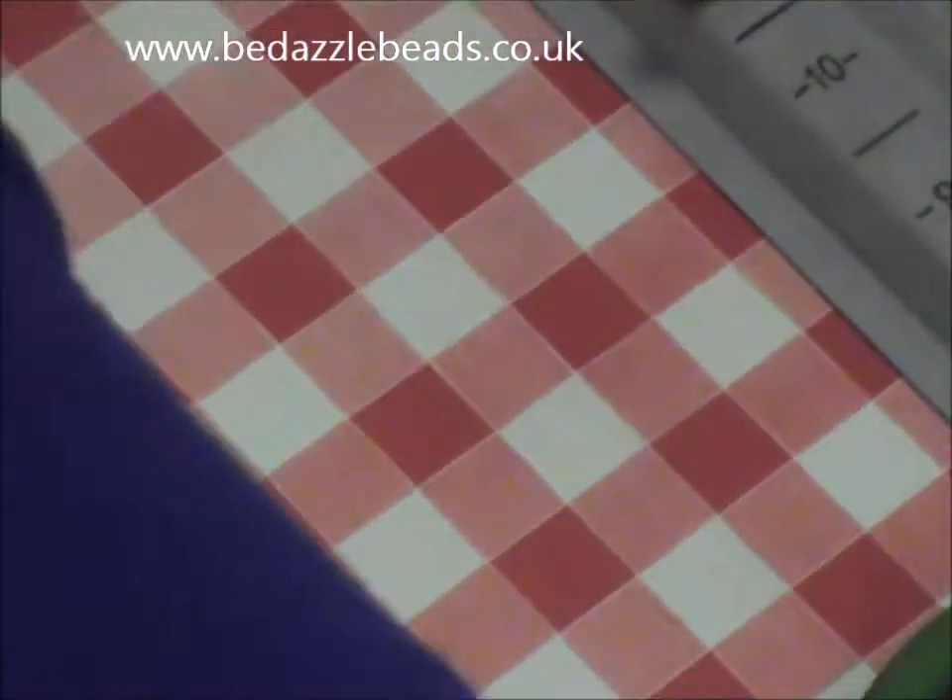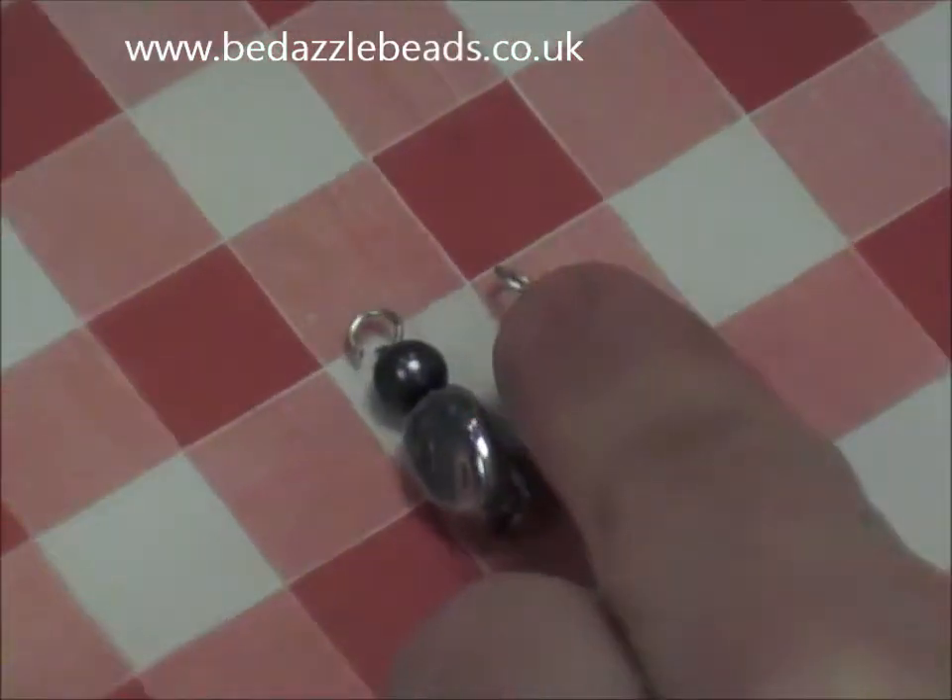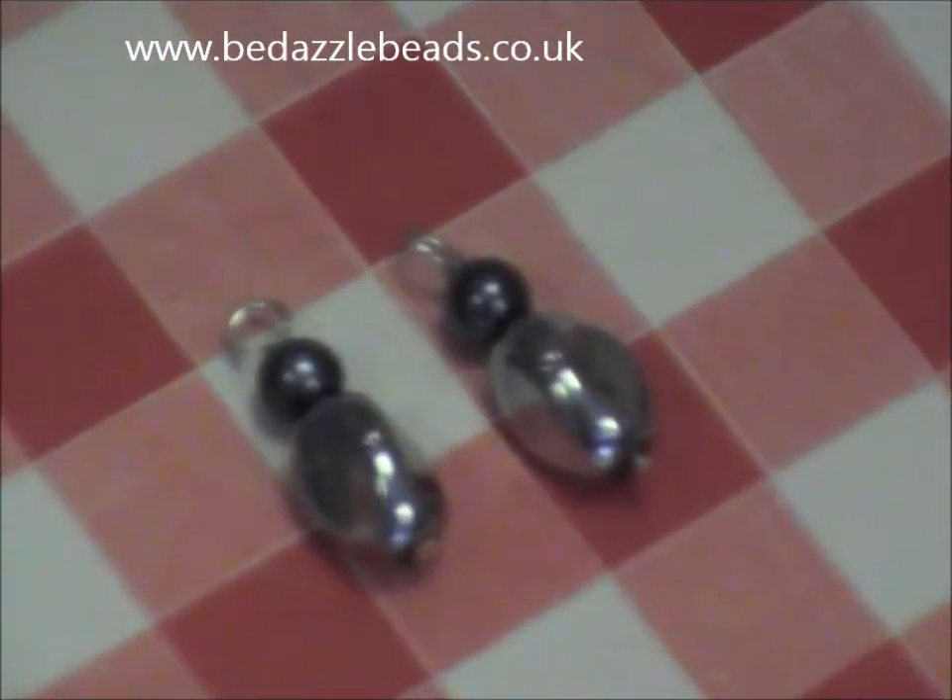Then you have your little hooks like this one. Flip your hand, flip your pin.